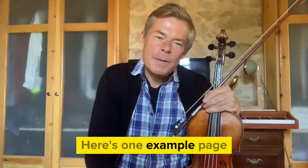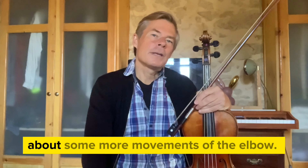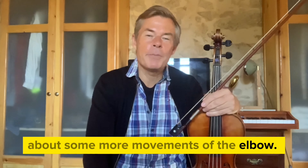Here's one example page about some more movements of the elbow.